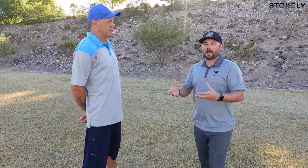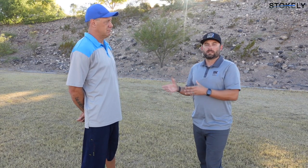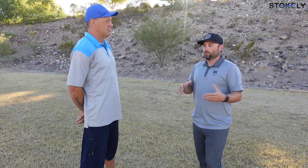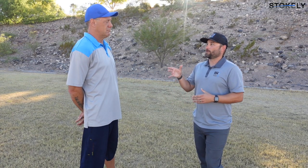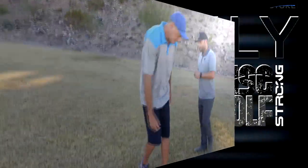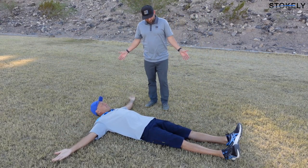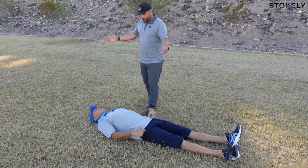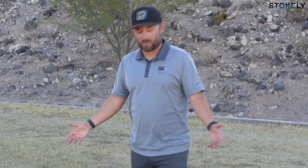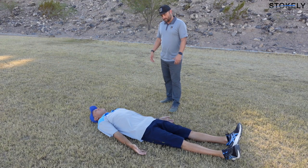Speed hides things, so we slow it down and look at very specific movements. These are some of the movement assessments we do in our Disc Golf Strong Performance Academy to check mobility and stability. First, Scott, I'm going to have you lie on the ground on your back. Put your hands palms up down to your side, rest your head, and just breathe.